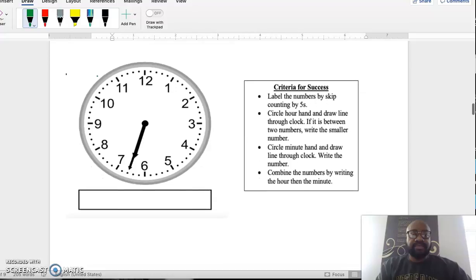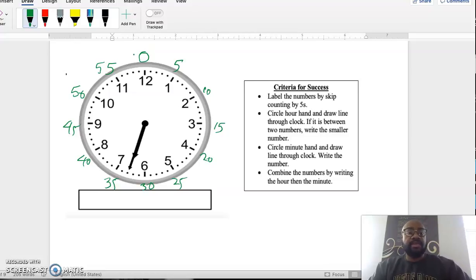Another example. First, label the clock by skip counting by fives: 5, 10, 15, 20, 25, 30, 35, 40, 45, 50, 55, and 0 at 12 because we start over at 0. Label complete.